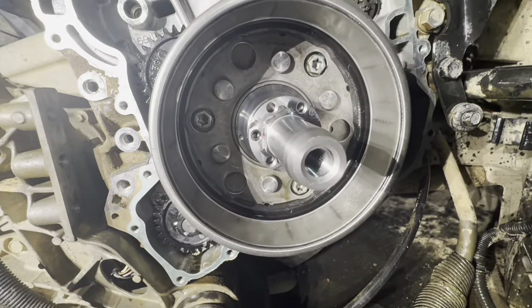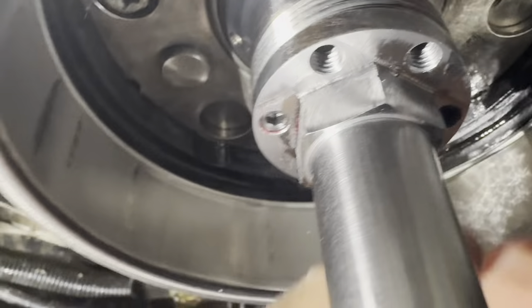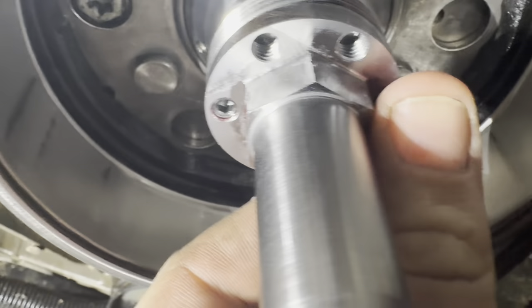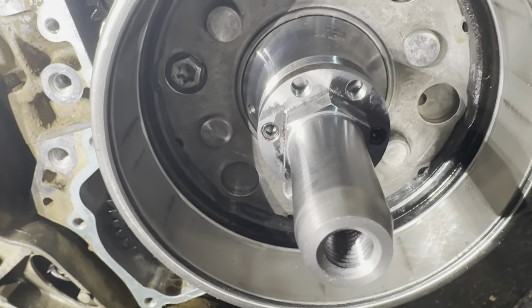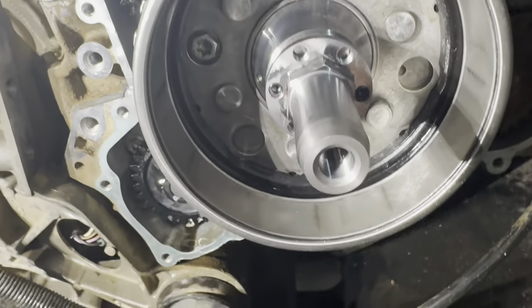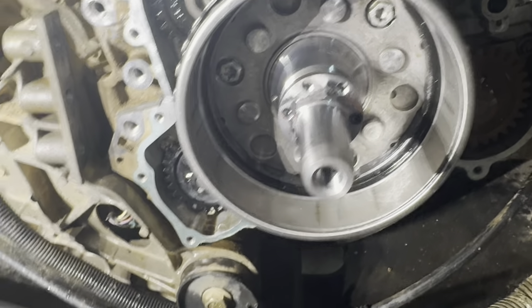Once you get your two holes drilled, it should look something kind of like that. You want to make sure these are flush or just a tick past so they don't stick out. It doesn't take a whole lot to drill - usually you see just a couple shavings fall out and you're pretty close to where it needs to be. Just kind of sneak up on it - it's always better to drill a little bit more than to try to figure out how to put it back.